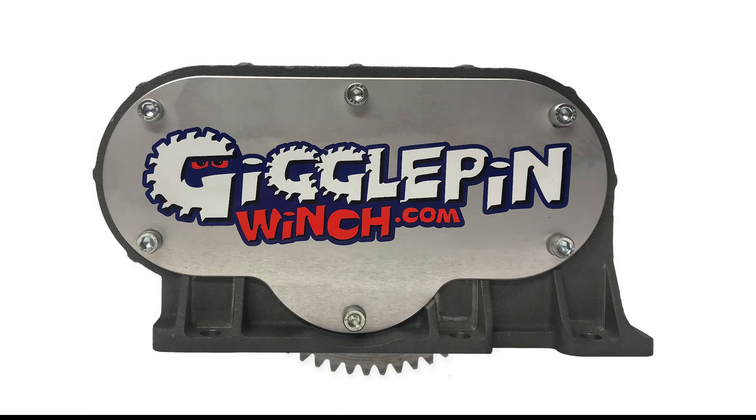That's it! Congratulations — you've now assembled your two-speed gear set. Happy winching!